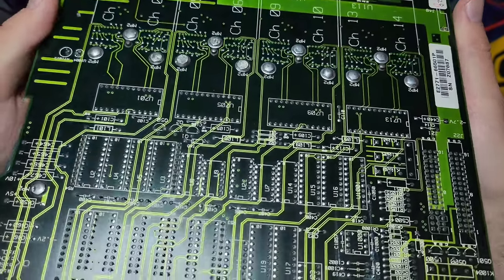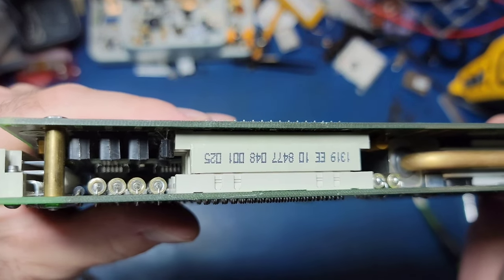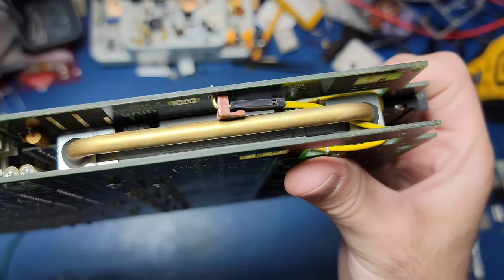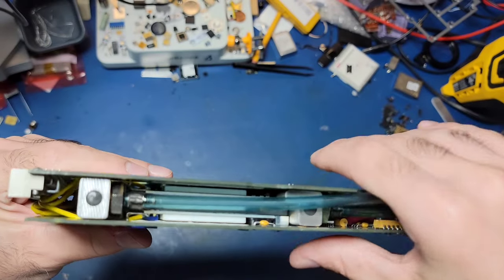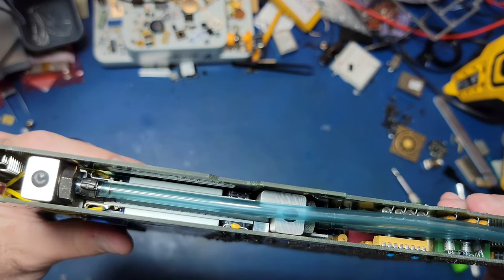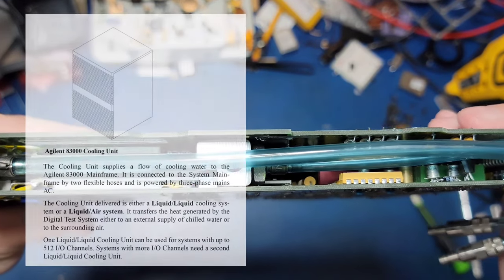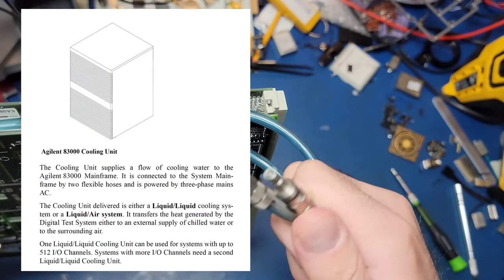What I'm specifically interested in about this I.O. board are the hybrid modules used for interfacing with the channels. There are a total of eight of these hybrid ceramic modules, two on either side of a cooling block which connects to a cooling channel that would have been connected to an external cooling system via the included tubes.